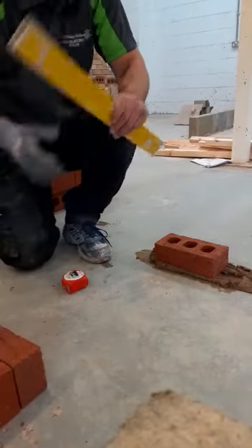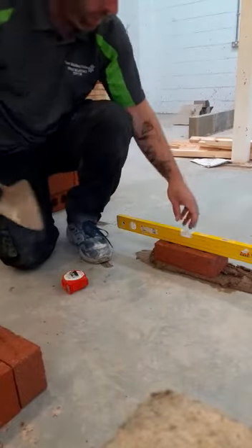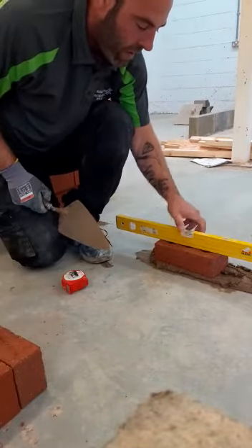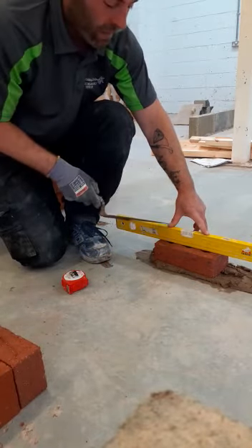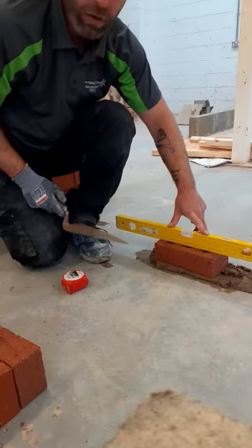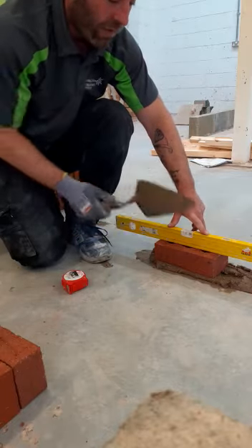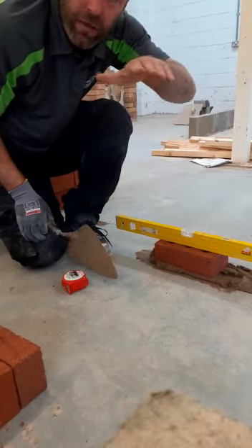So the first thing we're going to do is make sure we're leveled. We'll place our level on the top of the brick. I like to make three points of contact — first finger, second thumb, and then I've got a finger on the brick behind the level just to maintain contact, because I'm about to tap the front. We don't want the brick tilting either way.